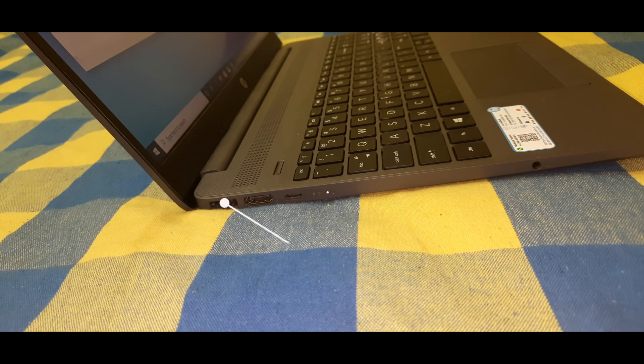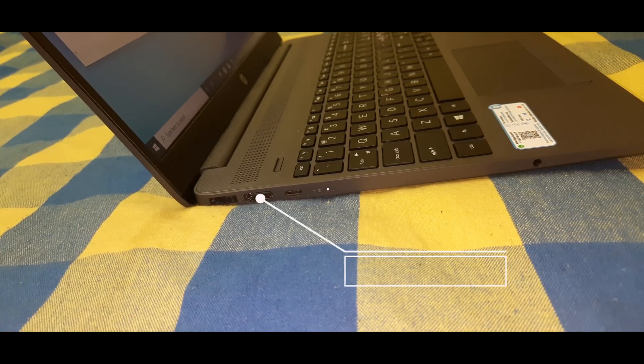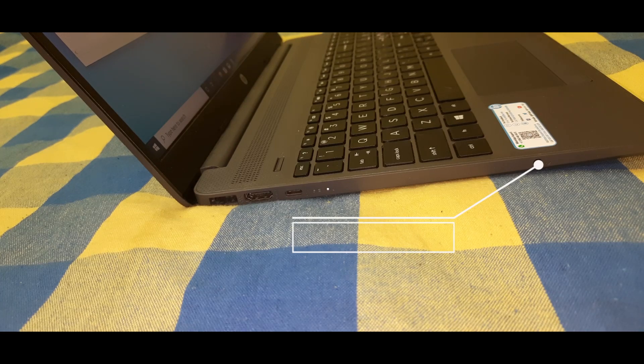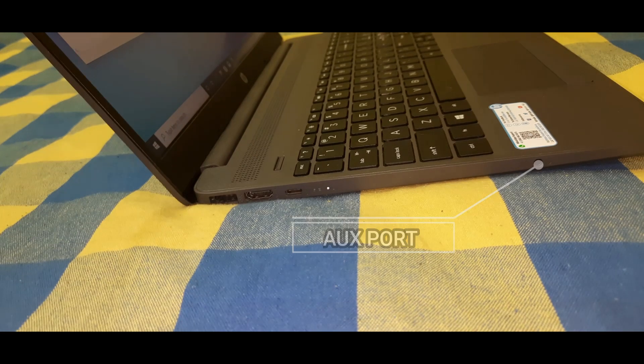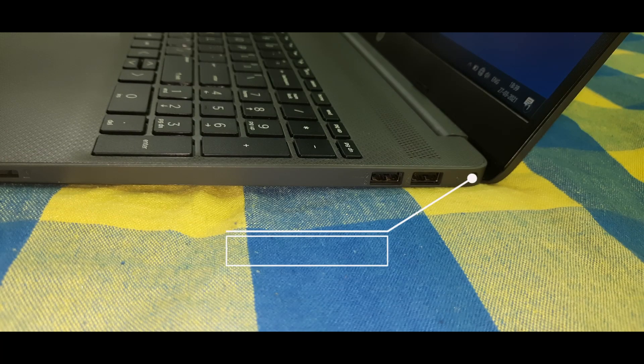On the left side, we have a network jack, an HDMI port, a USB Type-C port, and an AUX port. In the center, we have a drive light.